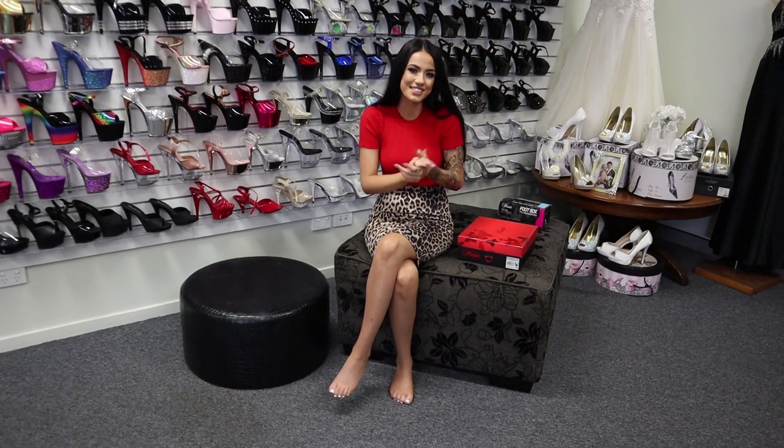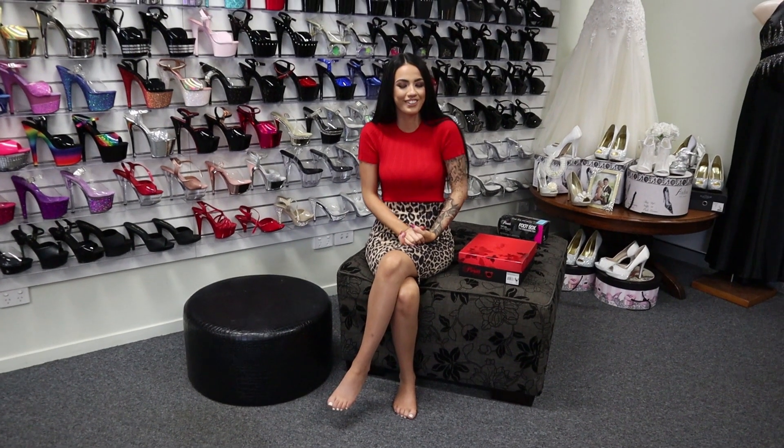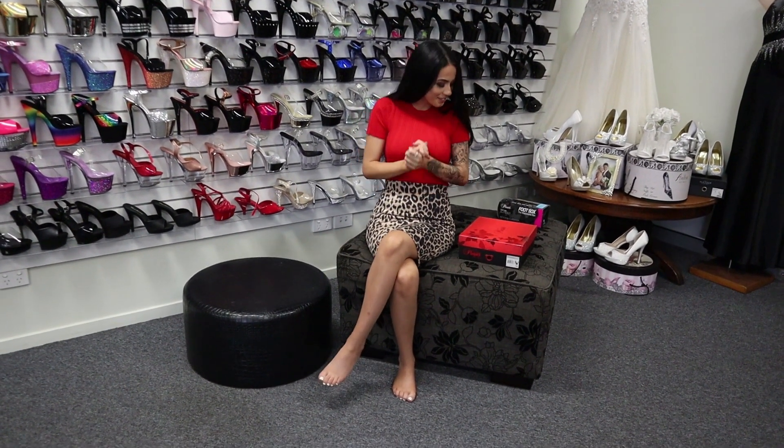Hi guys, how you going? I'm Rose here again at Shoes of Hollywood doing another shoe review for you guys today. I apologize, I've got a little bit of a giggle going.